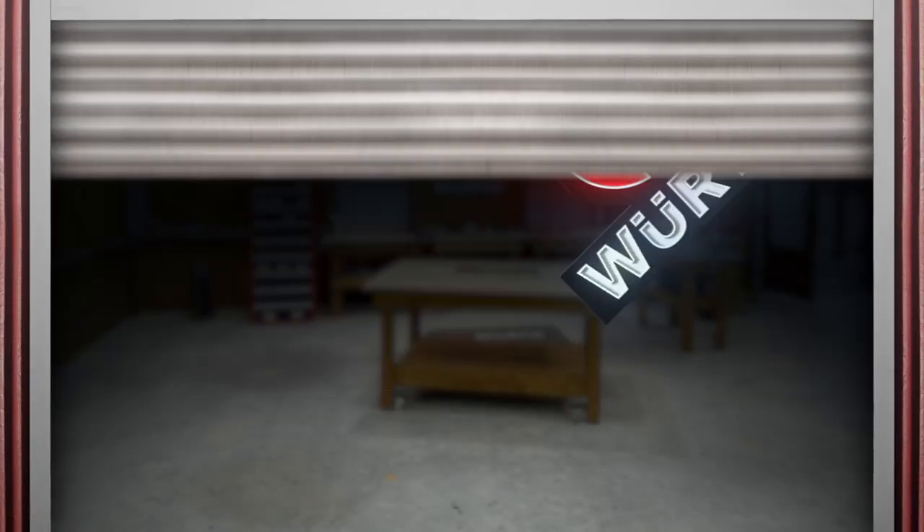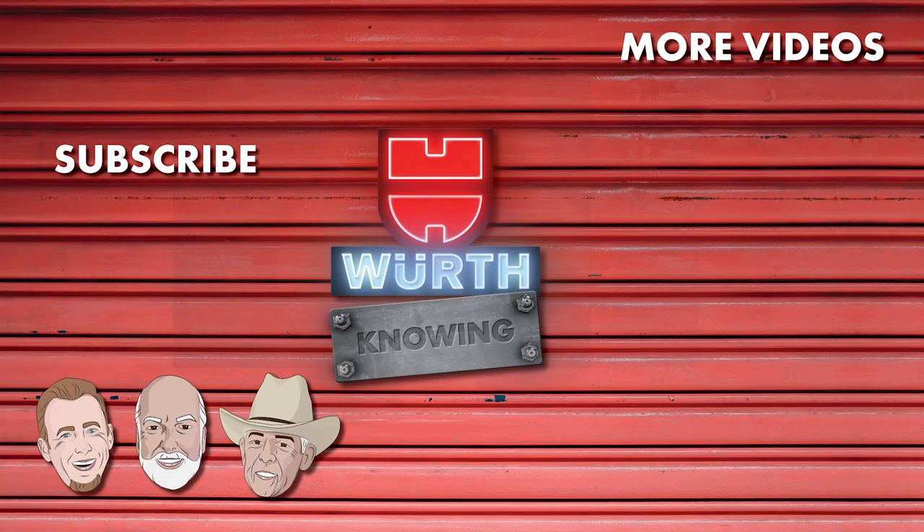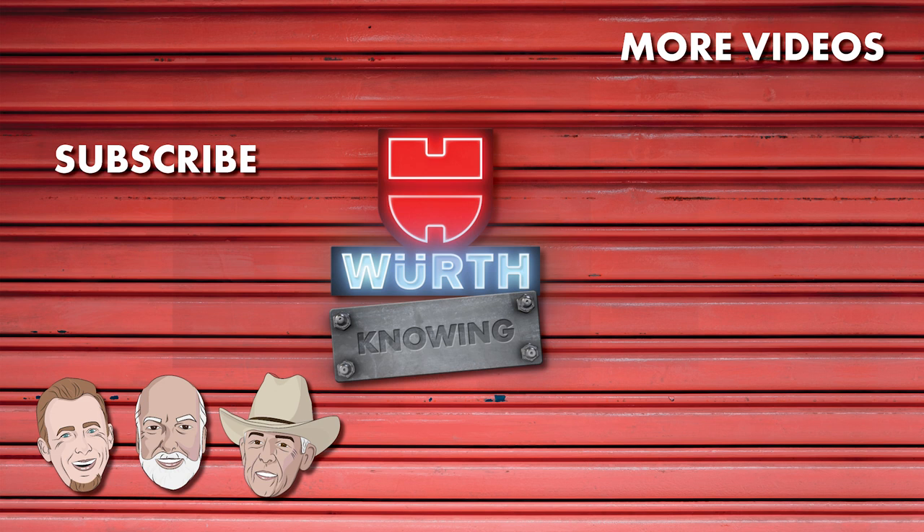Be sure to subscribe so you can catch us on our next episode of Fastener Finishes.